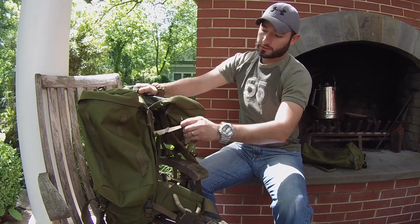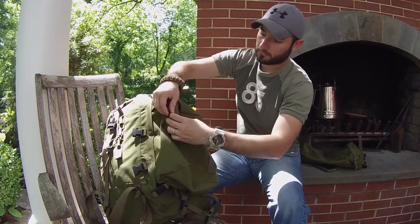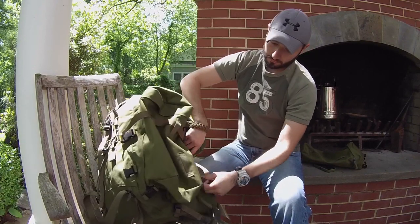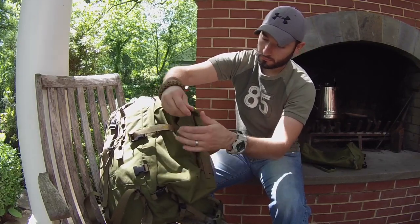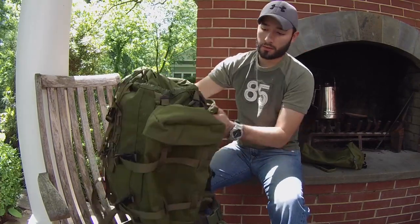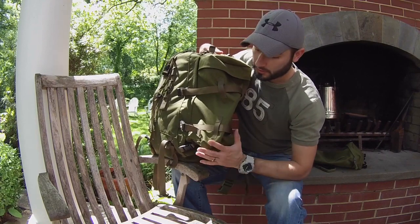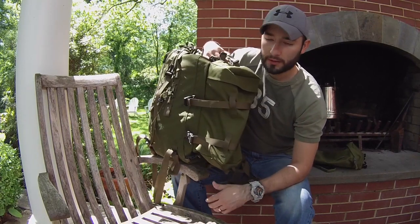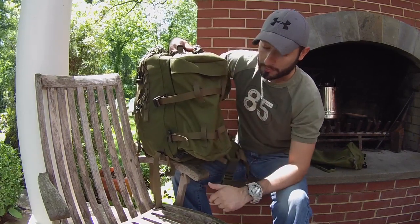You expand the straps all the way out and feed them through the loops on the side. Once you get a pouch full of stuff, it gives you a lot more room to carry your gear. They come in a pair when purchased, one on each side. They look like part of the bag and are attached very securely with three different methods: zippers, buckles, and straps — so they're definitely not coming off.